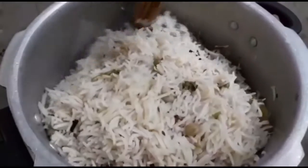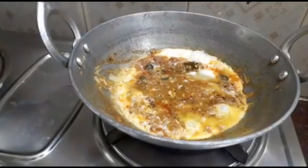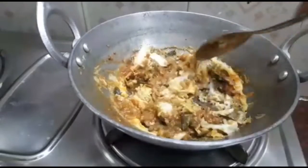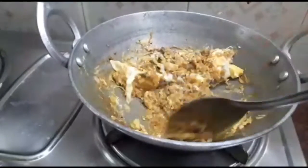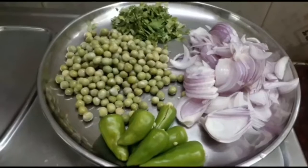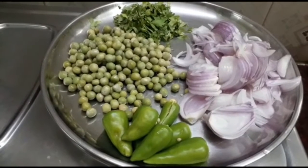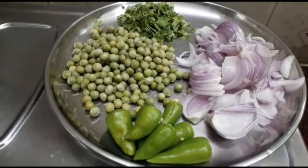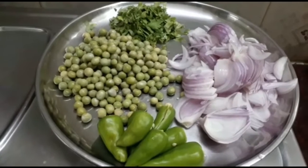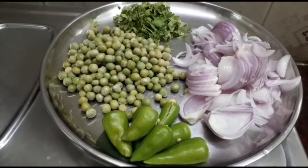We have a lot of ingredients in the kitchen. We have to cook in the pan. We will cut the pan — we are done with the pan. I am going to put a fine chopper in the pan.